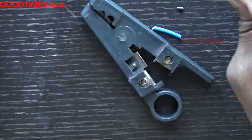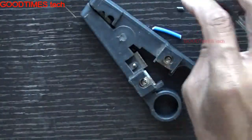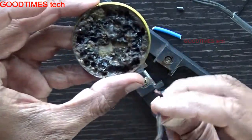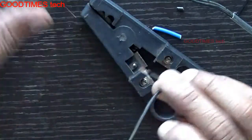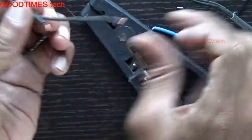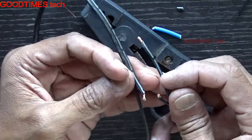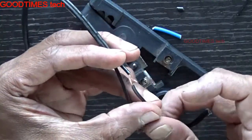Dip the wires into the paste — both the wires. Or else you can solder them once before joining. Remember to pay attention to the marks on the wire, or else the polarity of your adapter will change.